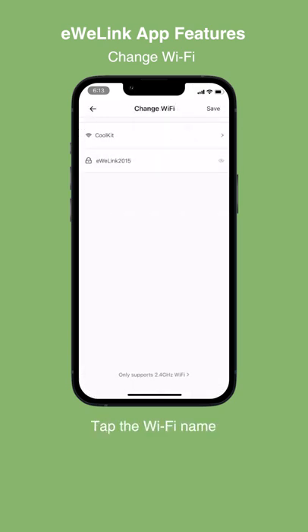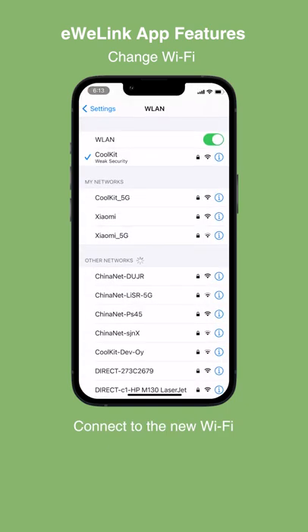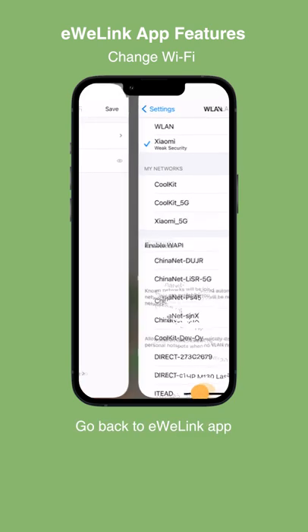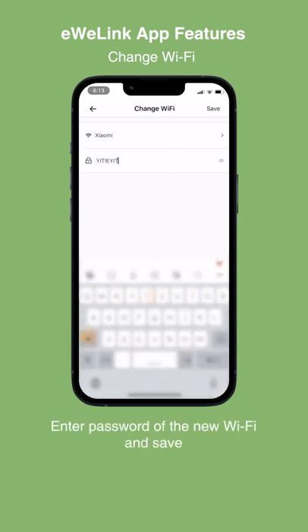Tap the Wi-Fi name. Connect to the new Wi-Fi. Go back to the eWiLink app. Enter the password of the new Wi-Fi and save.